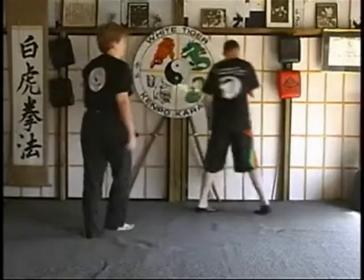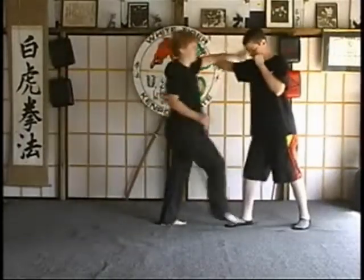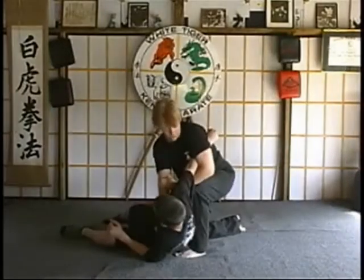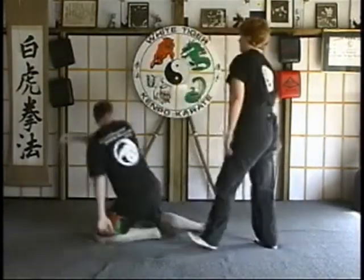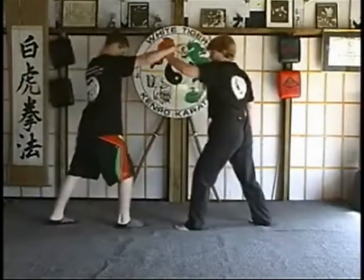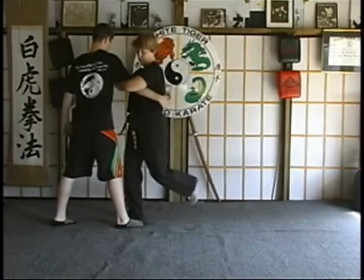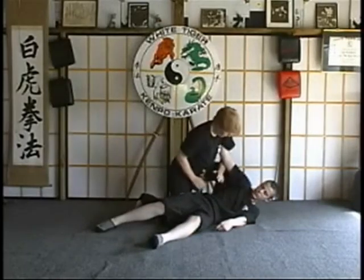From a different angle. One. Kick. Wrap around. Make sure your lock is in place. Adjust your stance slightly. Take them down. And you've got your lock here.